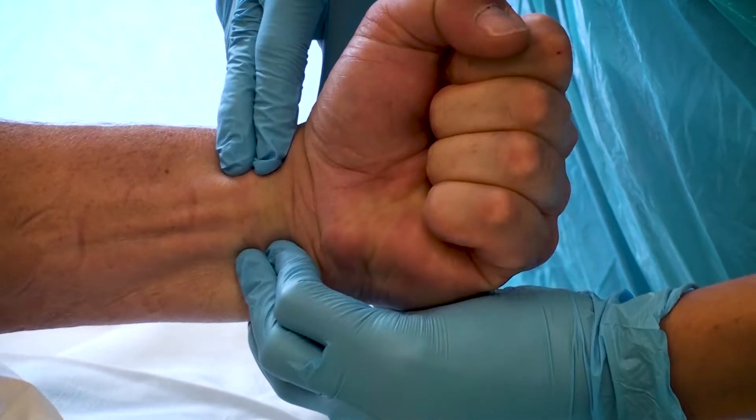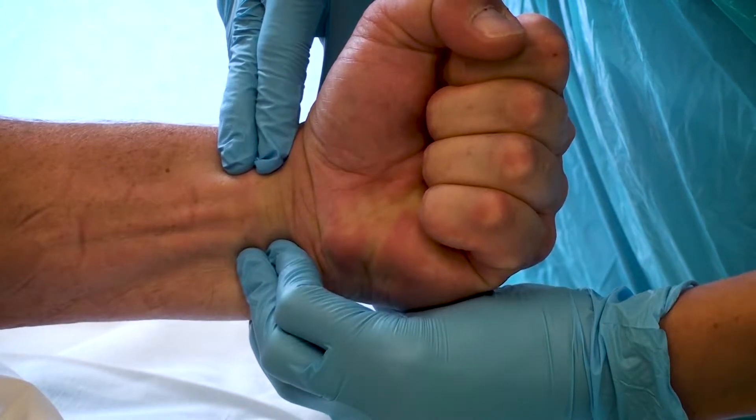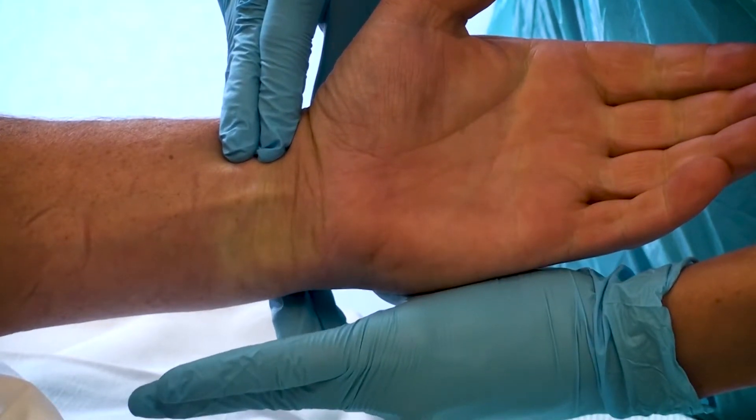Prior to the procedure you must perform the Allen's test. This involves asking the patient to make a fist, then occluding the radial and ulnar artery for about 30 seconds. The hand is then opened and should appear blanched. Pressure is then released from the ulnar artery and the colour should return to the hand within 5 to 15 seconds. If the colour returns as described, the Allen's test is considered normal. If the colour fails to return, the test is considered abnormal and we should not proceed with the ABG in this limb.